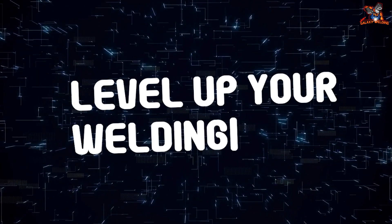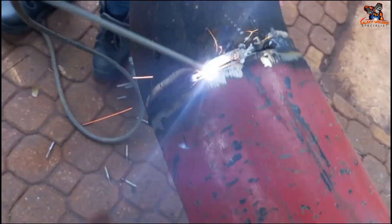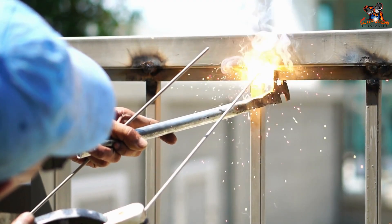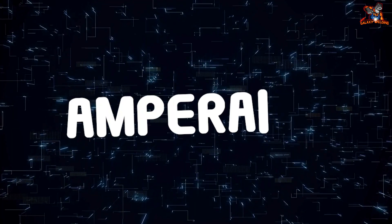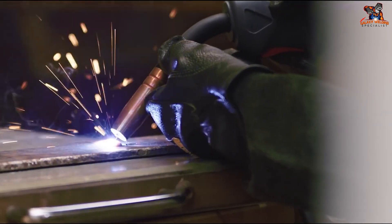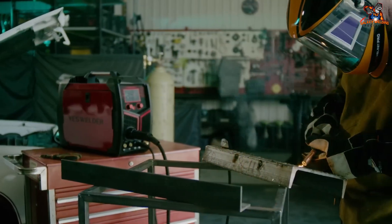As you progress in your shielded metal arc welding journey, you'll encounter more advanced concepts. Travel speed — the speed at which you move the electrode along the joint — is critical: too slow and you burn through the metal, too fast and you don't get proper penetration, so finding the sweet spot is key. Amperage, the amount of electrical current flowing through the electrode, affects heat input and penetration depth — consult an expert for your specific project. There's also a whole world of electrodes to explore, each with strengths and weaknesses for different metals and applications.